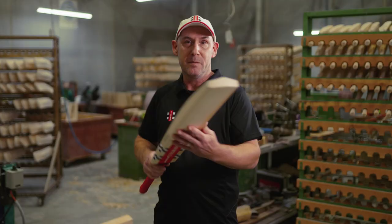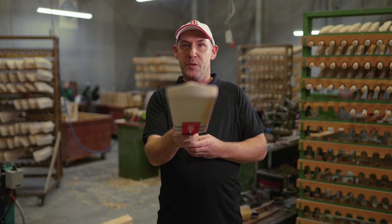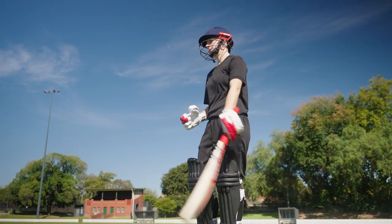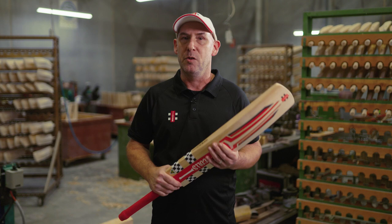With a spine that runs right through to the toe, the Astro has been designed for players who like a lightweight cricket bat. The Astro has a mid profile with a red traction grip, in weight ranges typically between 2.7 to 2.9.